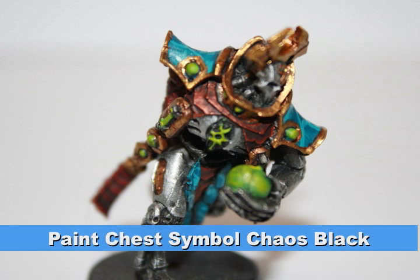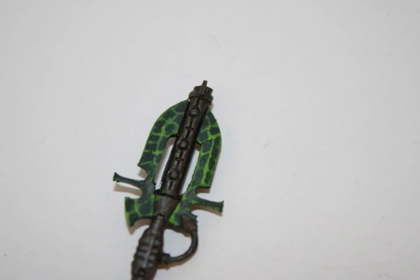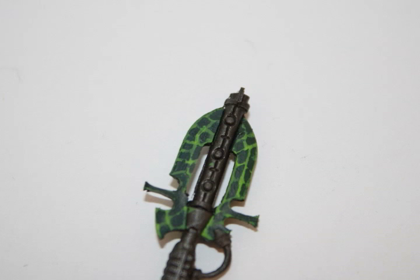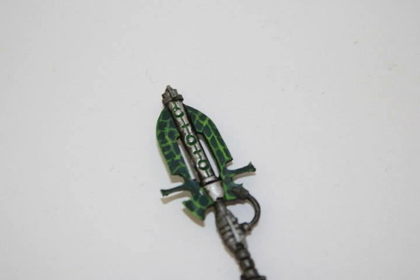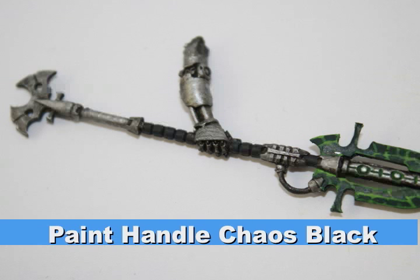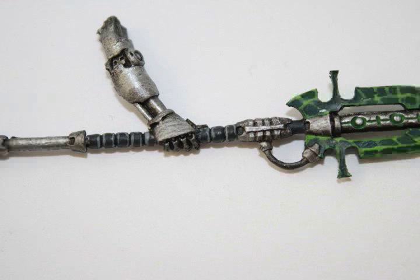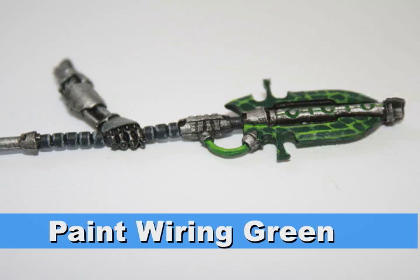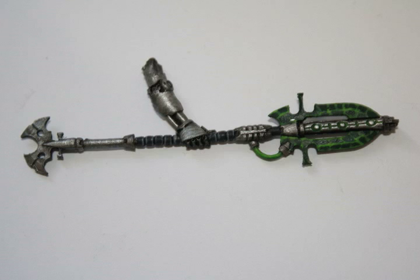Lastly, I painted the symbol on his chest chaos black. For the blade of his staff, I started with orc hide shade to create a dark green background, then painted the pattern first with goblin green and then with scorpion green. I painted all the recesses on the staff using the same green process as the orbs and eyes. The metal areas on the staff were painted with chainmail, the handle with chaos black, and I did edge highlighting over the handle with codex gray to make the details pop. I also added the wiring on the staff in the same glowing green pattern as the other green parts.